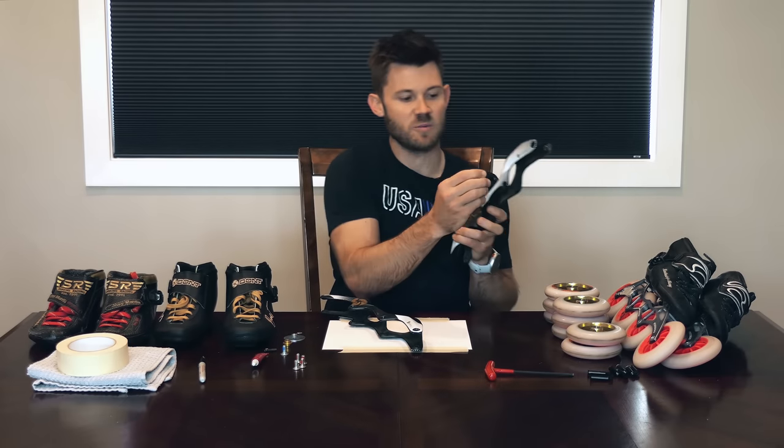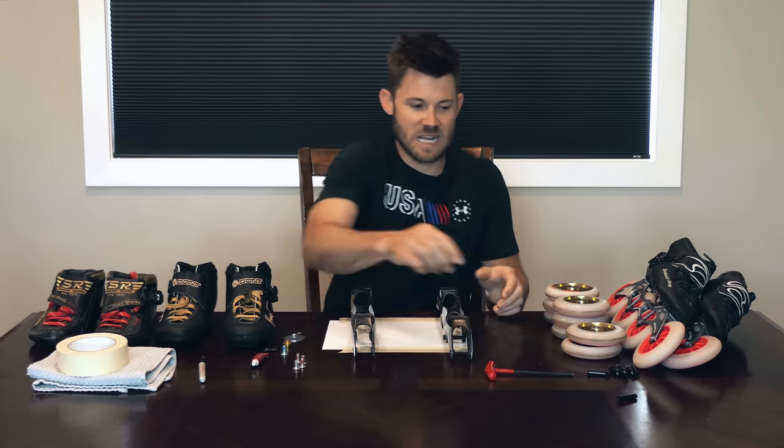There are a few things you need to determine before you get started. The first is which frame goes on which boot. These frames are printed in mirrors — the logo is on one side and the text on the other, and it's mirrored. So it depends on what you want visible to the outside of your skates that determines which frame goes on which side. Sometimes there are two different frames — a designated right and a designated left — and you can tell because the axles will be accessible from the insides of both frames.